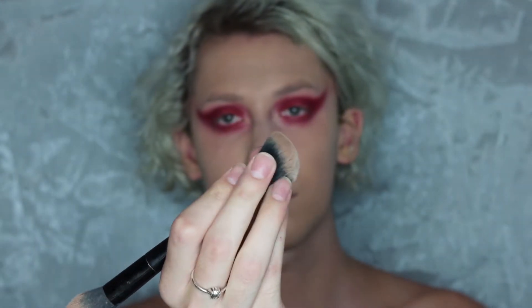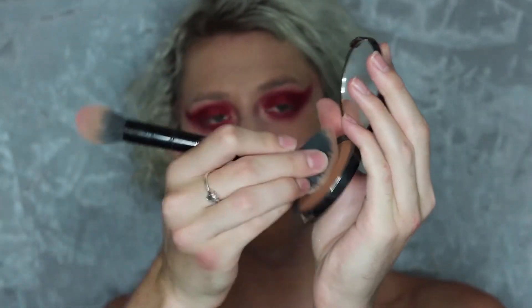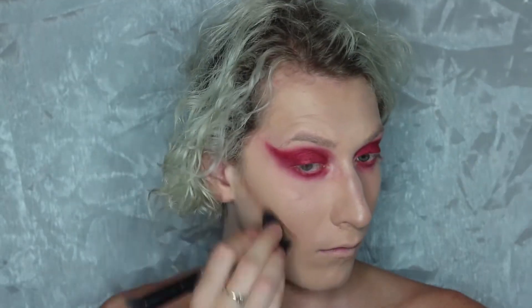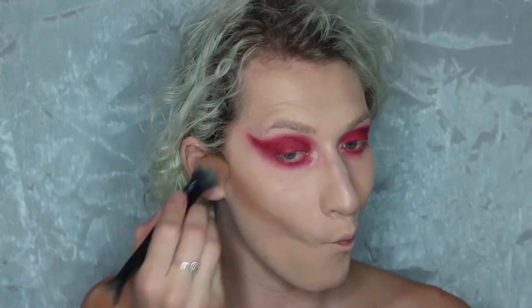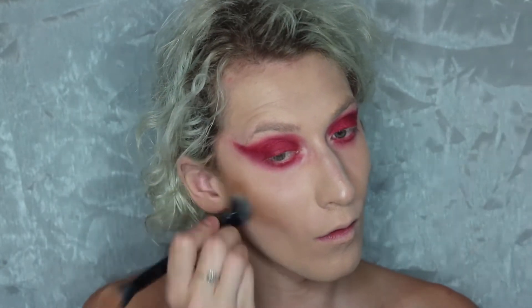I used my finger and then buffed it. Sometimes when you have a liquid foundation on top of a liquid foundation and you smear it with the brush, it kind of takes off what's underneath, so I definitely recommend padding motions. Here's a trick with the KVD brush: by holding the center of the bristles taut, you can get a more defined, sharper line without having to clean up afterwards. You can see how sharp that line is just by holding the bristles taut in the middle, then flipping to the other side and buffing straight up.